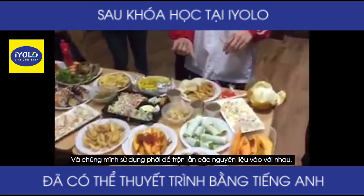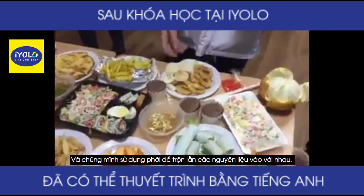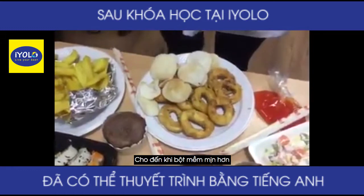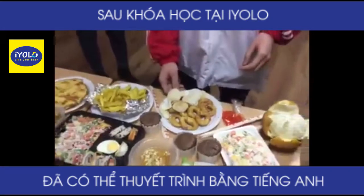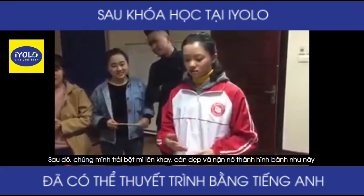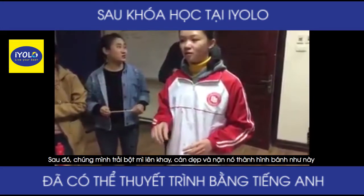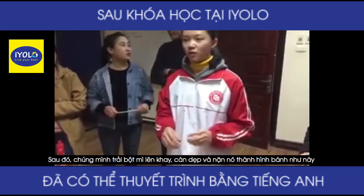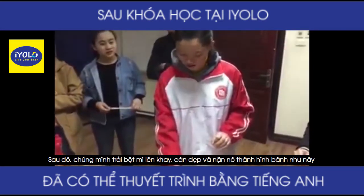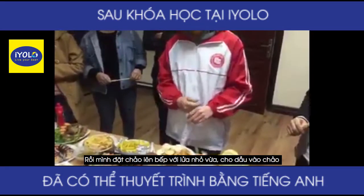Then we use the whisk to mix them together until we get a smooth batter. Then we sprinkle the flour in a tray and knead it into a shape like this.